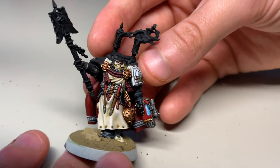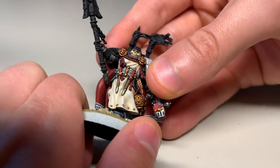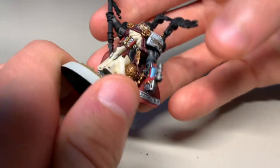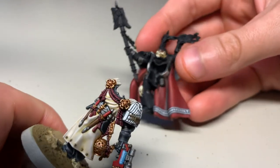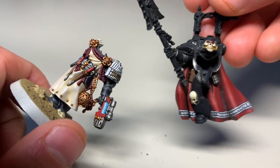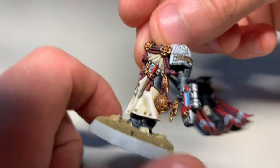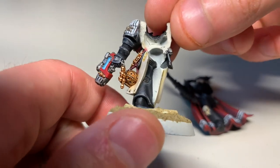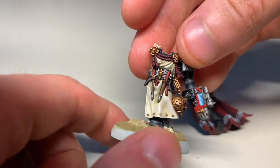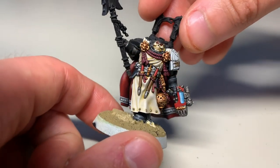It's not just multi-part kits — you can also do this with some of the mono-pose kits as well. Here's an old firstborn that I was painting, and I managed to leave him in two parts. I basically sprayed this guy black so I can get to the cloak completely and the power armor, keep it black. The other part I sprayed white because he's mostly tabard, and you can really get in behind it. Then paint that as a whole, paint the inside, then glue it, then finish it off.